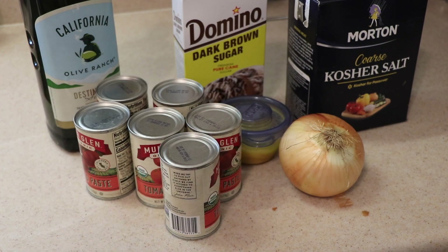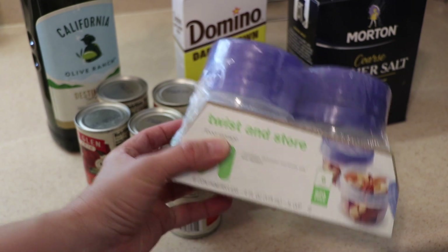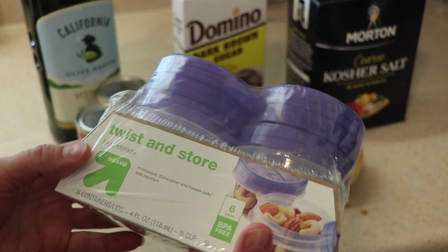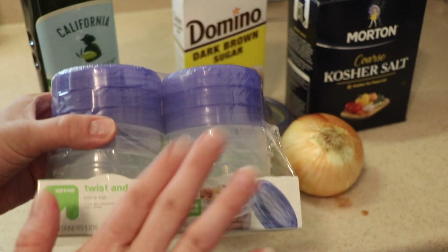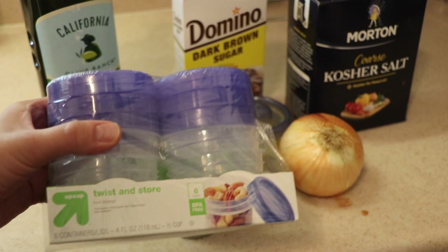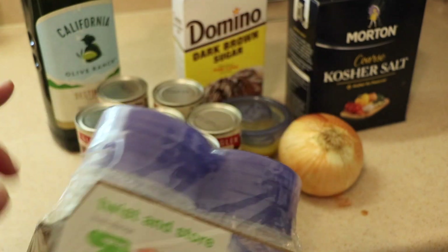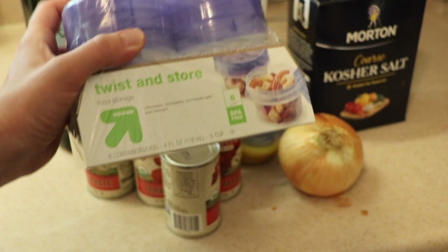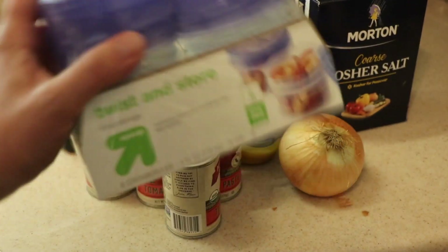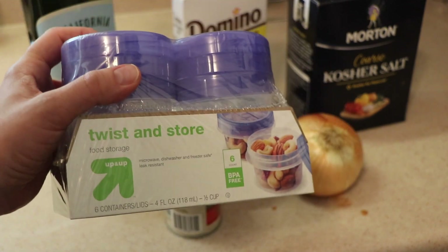Once I have all of this cooked and ready to go, I'll show you how I store it. This is my biggest kitchen hack for this pizza sauce — these are about a half-cup size little containers. I'll be washing them before I use them, but I just picked up some more since they get old and warped over time. I'll put roughly a half cup in each one, and I can get two pizzas usually out of one of these containers. I store them in the freezer, and when you're ready to make a homemade pizza you just grab one and your sauce is all ready to go.